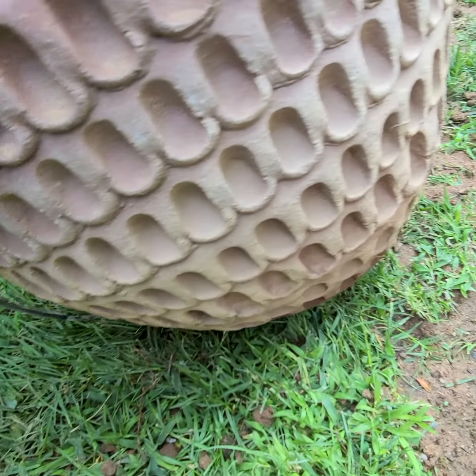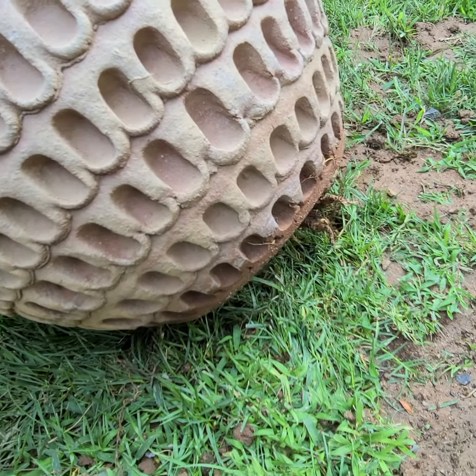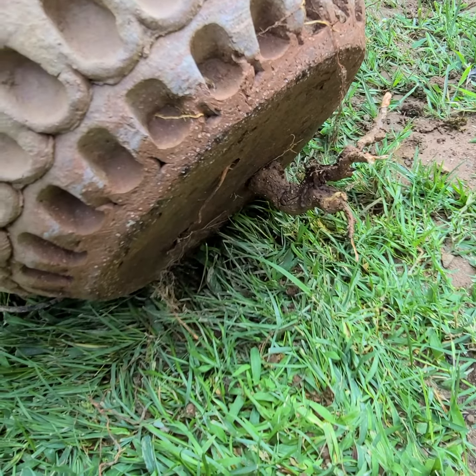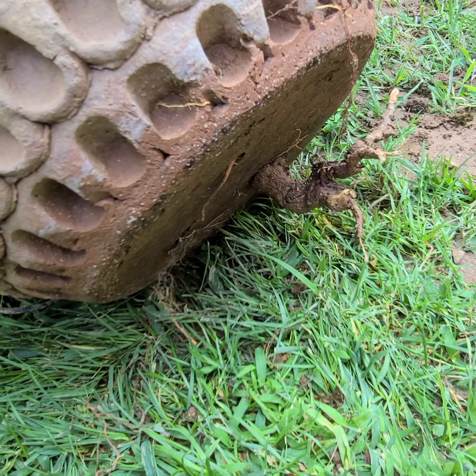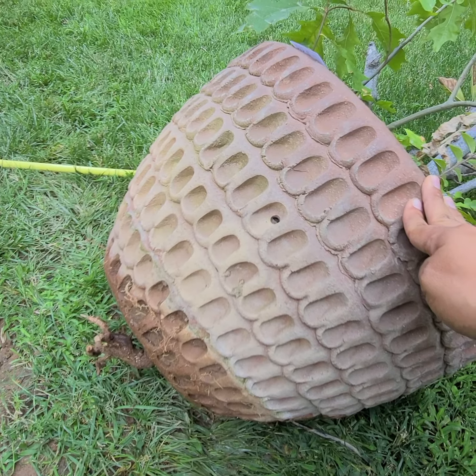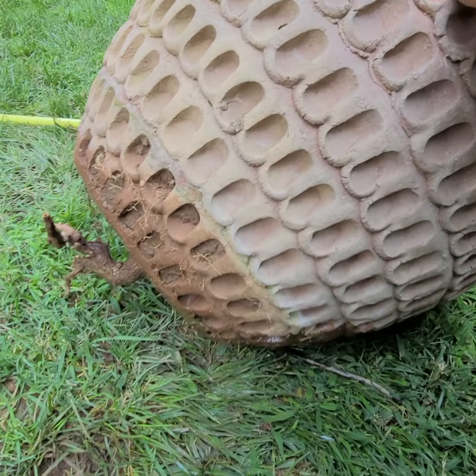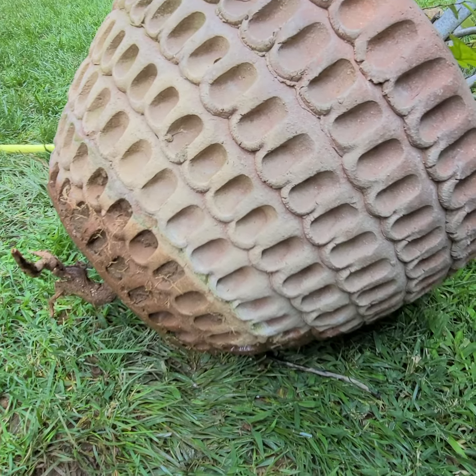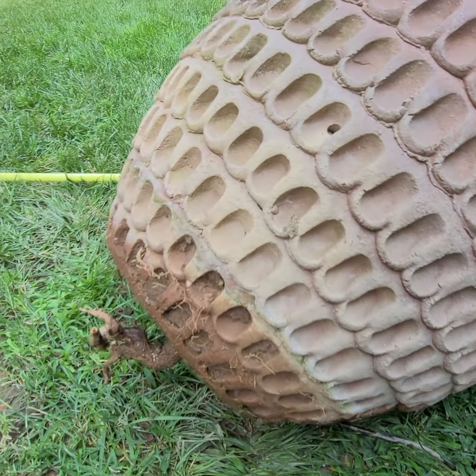It's in excellent condition. There's no cracks, no damage. The root luckily didn't break the pot, so it's just sticking out there — it just needs to be cut out. We hosed it off, cleaned most of the dirt off, but no damage noticed at all.